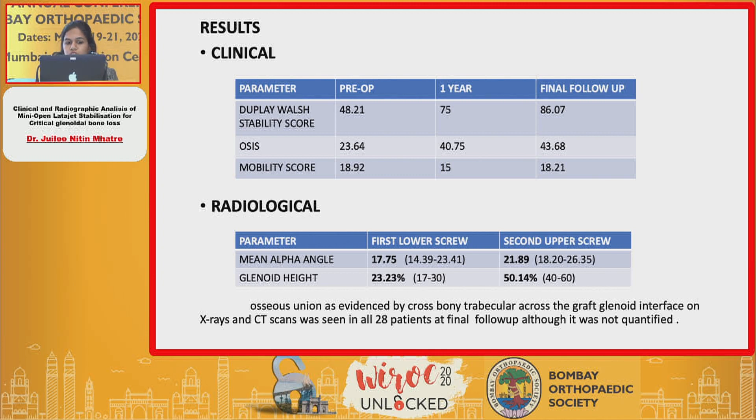Looking at the radiological criteria, all three fit within the proper parameters given as per the Klaus criteria.